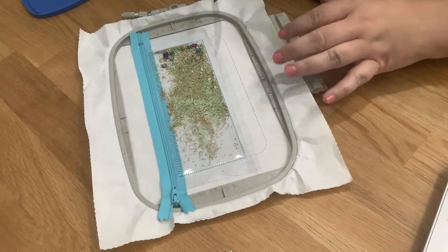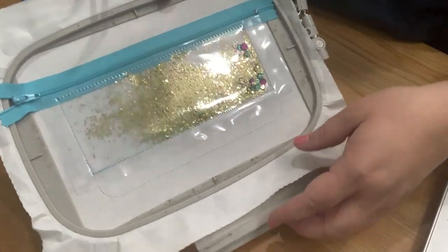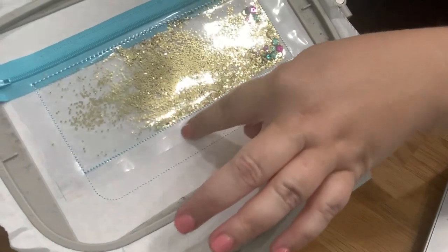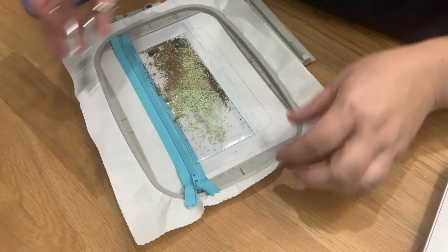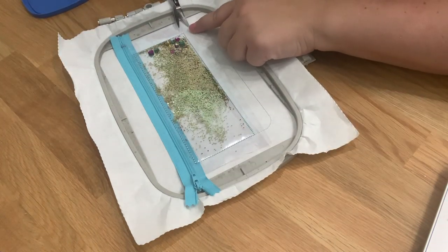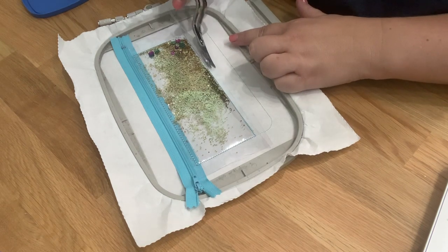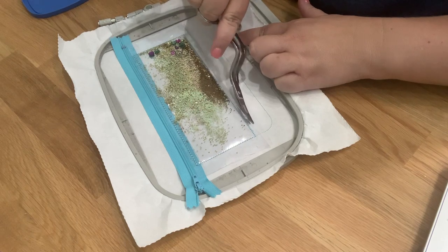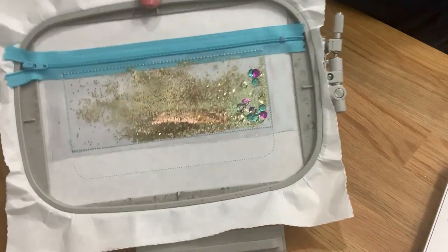We are back over here. What we're going to do is trim some of this extra vinyl. You don't want a lot of vinyl — especially two layers — at the bottom of your bag. Don't cut too close to the stitches because you don't want the vinyl to pull out, but get it closer so you don't have extra bulk in the bottom of your bag.